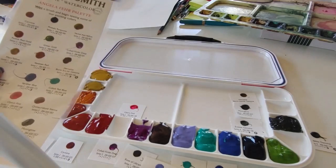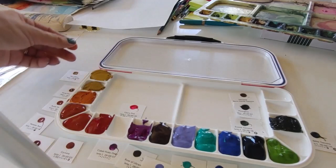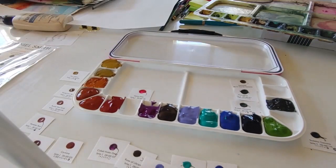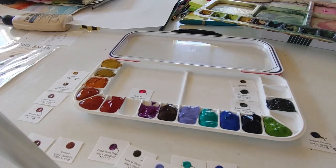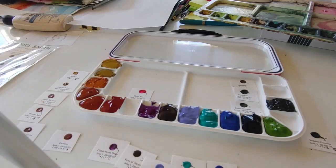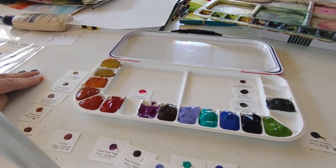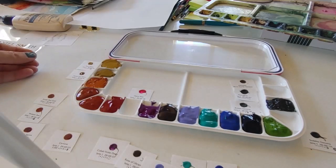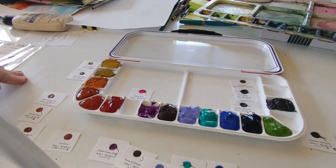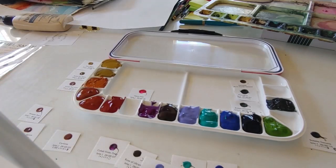What I did to help set up my palette was take my Daniel Smith dot card — those were the colors I wanted to bring to Italy — and I cut it up so you can see all these little squares here. Then I ordered them into families: all the yellows together, the oranges and colors I considered like an orange together, the reds and pinks together, et cetera. Starting with my yellows in the upper corner to keep them clean: Mars yellow is kind of an opaque, buttery yellow. Nicolazo yellow is a more coppery warm yellow. And Aussie red gold is a beautiful orangey golden color.